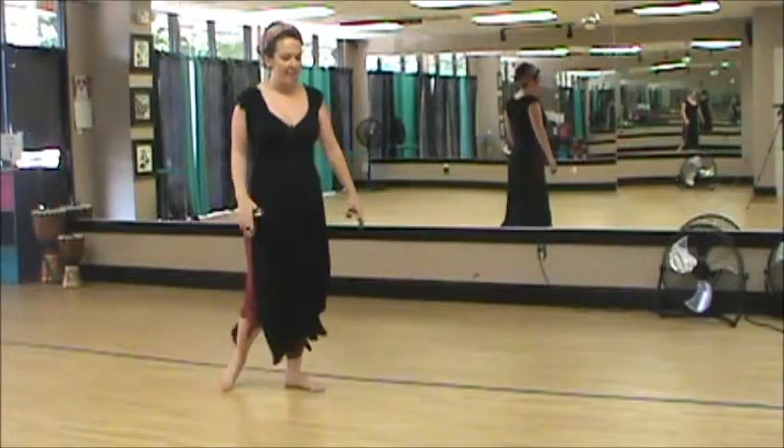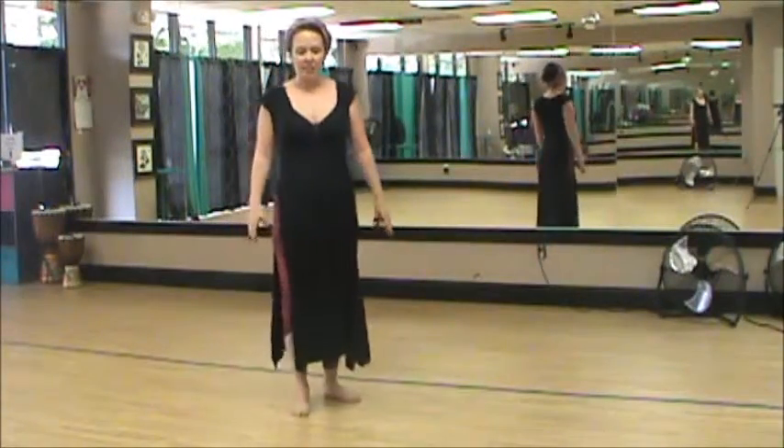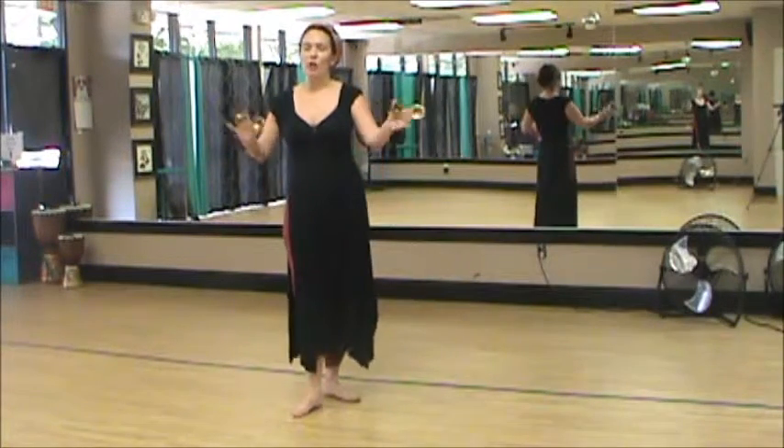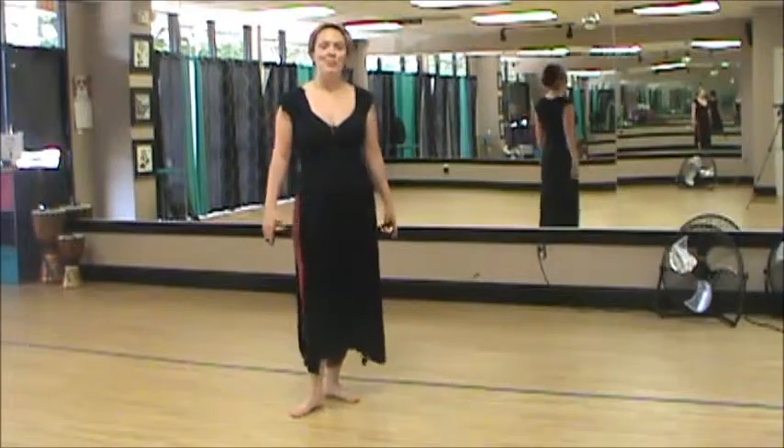This move is great for circling up. We've done fades with it. It's a good traveling move — you can sort of turn with it wherever you need to go.